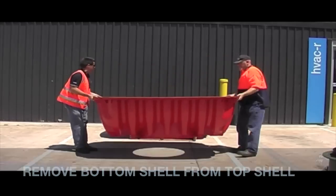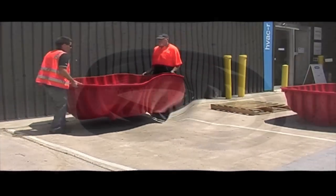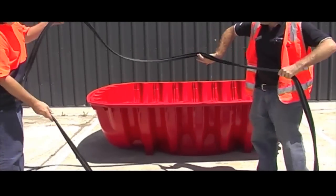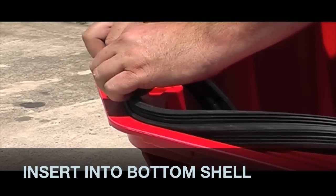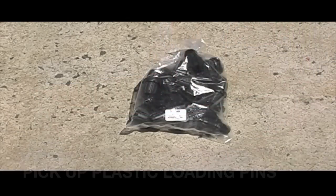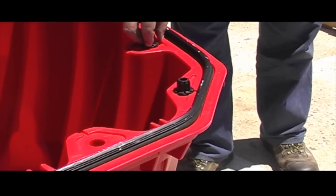Pull the top half of the tank out and leave it close to your hole. Now position the bottom half of the tank next to the hole. Pick up the tank profile seal and insert the seal into the bottom half of the tank. You can now insert the plastic loading pins into the holes around the tank. There may be a couple left over.